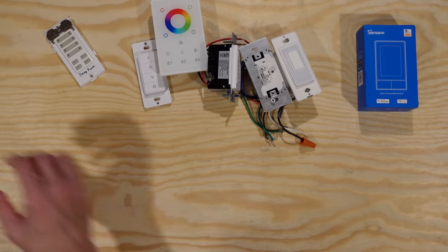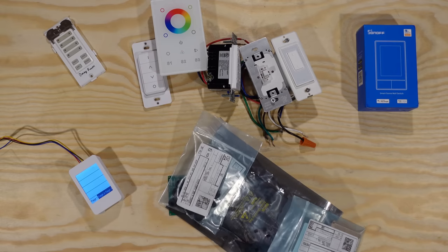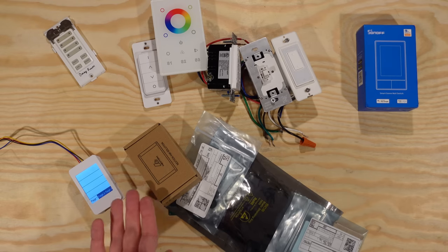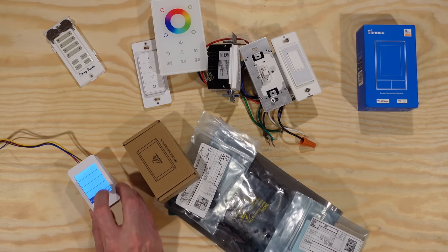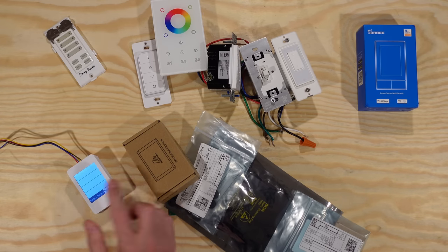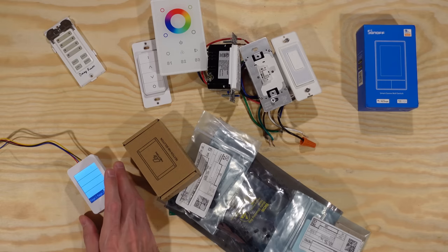Sometimes that's good — when you reach for a light switch, it's nice to have no surprises. But for some applications you want a really flexible interface, and that means some kind of touchscreen. I have a few examples here. This one is called HA Switch Plate. It's an open source project where you order the circuit board, get the parts, put it together yourself, build a 3D printed enclosure or wall switch plate if you want, and then you have this simple display you can configure with pages of different controls and information.